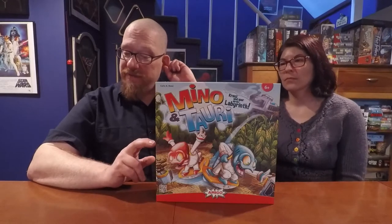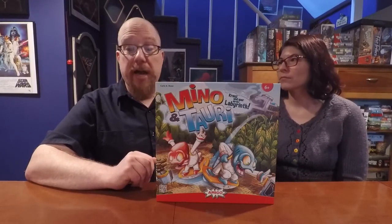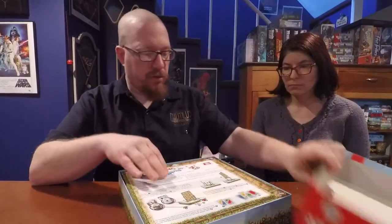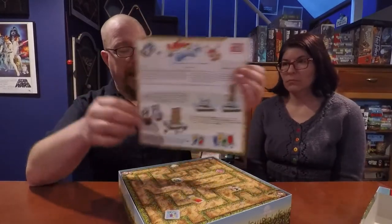This is a lightning fast game. We have never played it just once because of how fast it is — we always play another one of the maps right after. So let's open it up and show what comes in the box from Minnow and Tori.